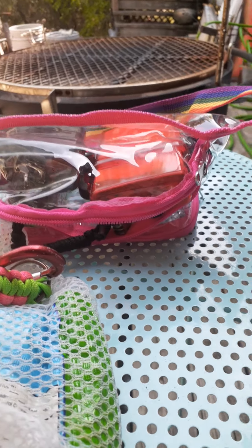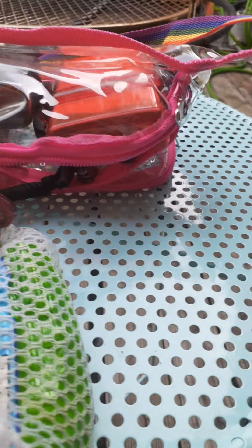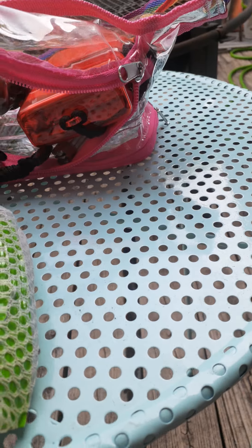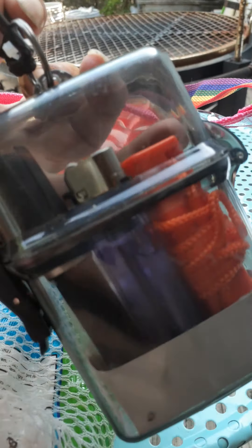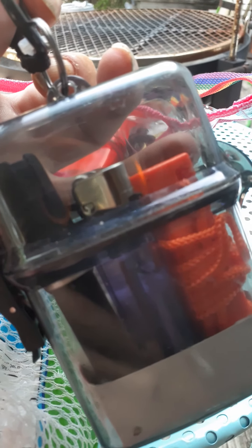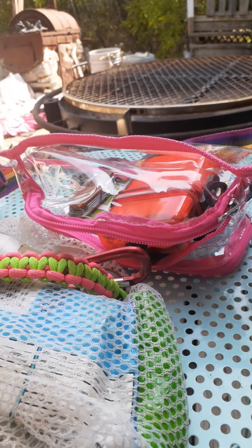It also has hand sanitizer, because not only is it relevant for the big thing that's going on, but it can also be used as a fire starter. Next up is a small waterproof case — this is going to be the fire kit.